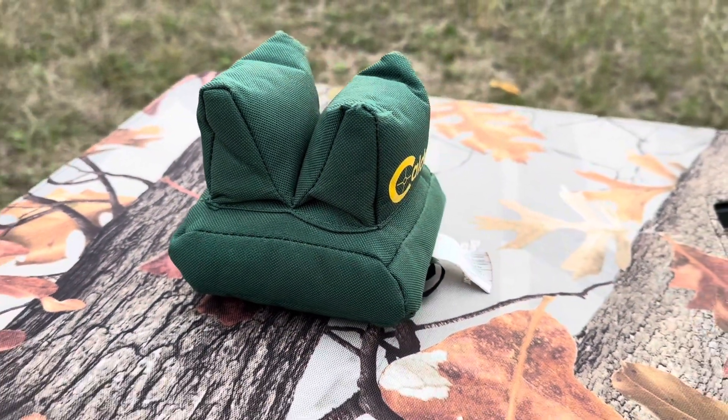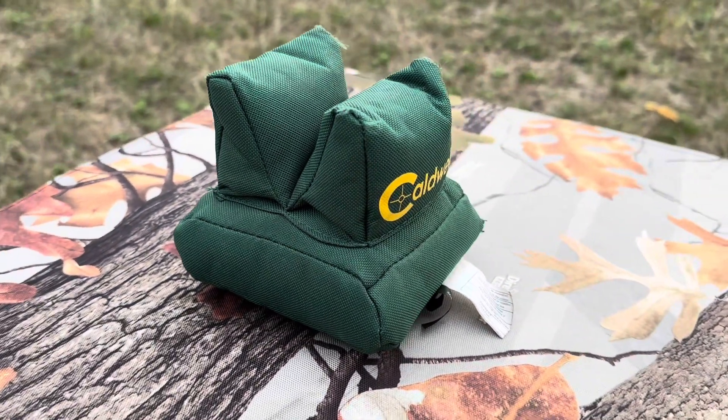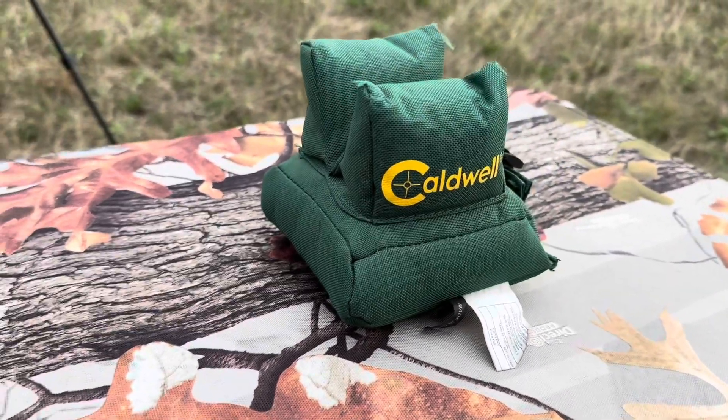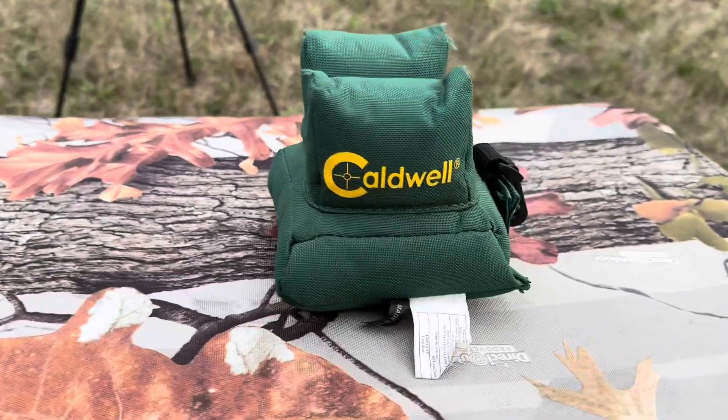Let's start off with a nice little walk around this bad boy. You're going to notice that it's made out of a water resistant polyester, and it's going to be five inches wide by five inches tall by four and a half inches deep.